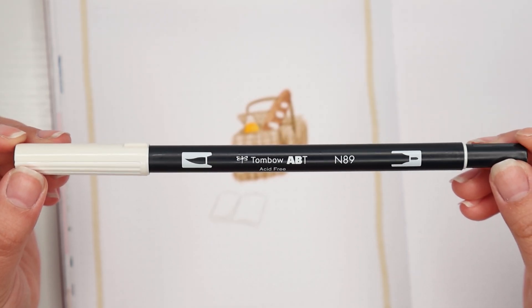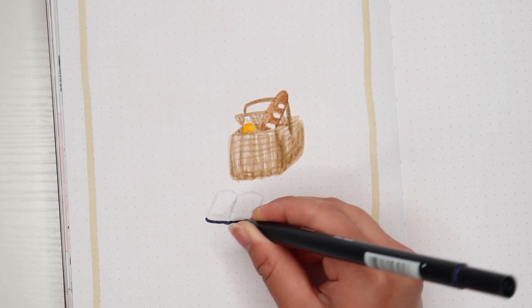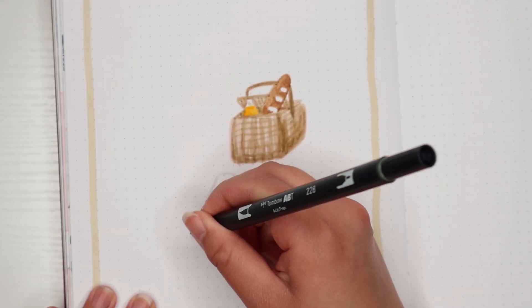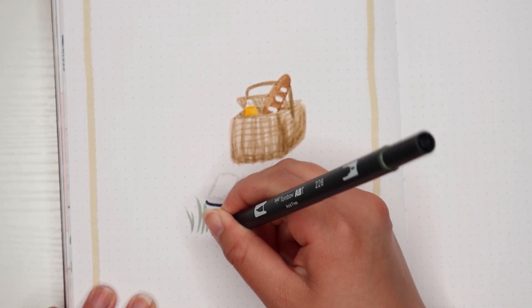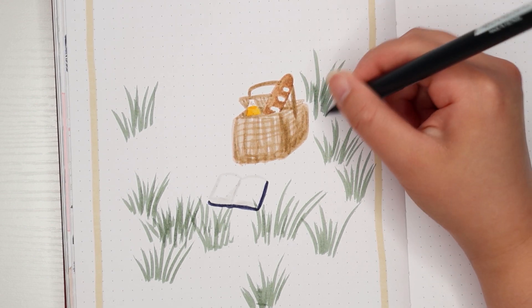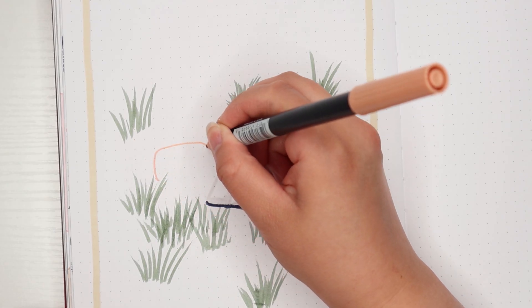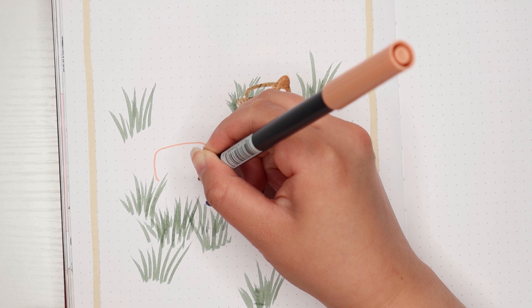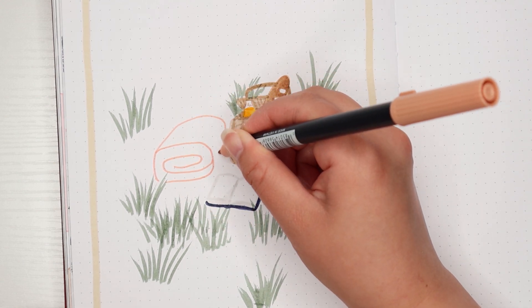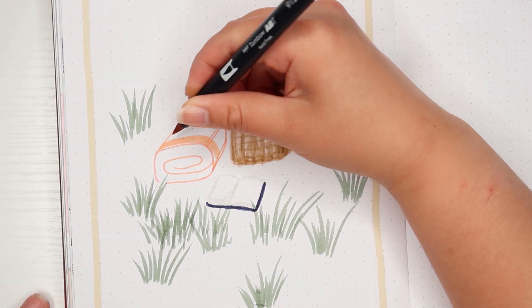I used Tombow shades N89 and 569 to create an open book and its cover. Taking a green Tombow in shade 228, I'm brushing on blades of grass to add more environment to this page. Next, I'm taking Tombow shade 912, which is a light peach shade, and drawing a folded-up picnic blanket next to the basket. I'm also going in and creating a checkered or gingham pattern on it for that classic picnic blanket look.